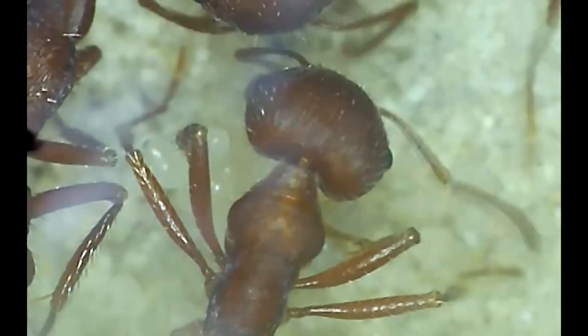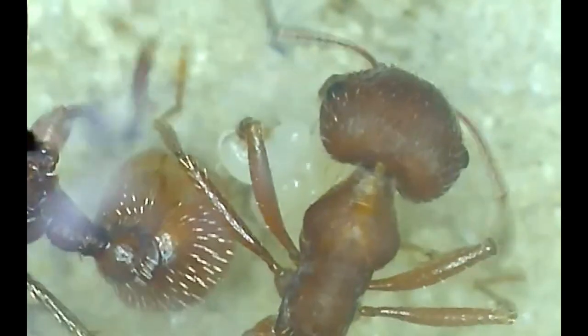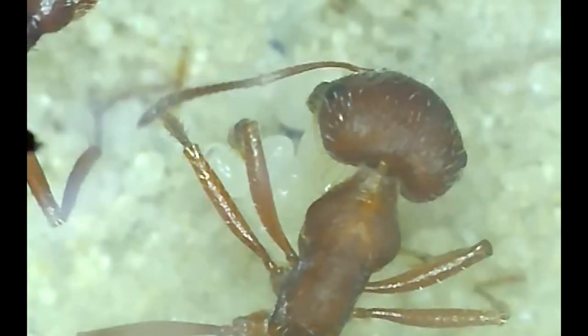Look very closely at the group of eggs that the worker is carrying. You'll see that a few of them have actually hatched into the larva. A little bit later in the video you'll actually get to see the queen up close also. So enjoy the video.